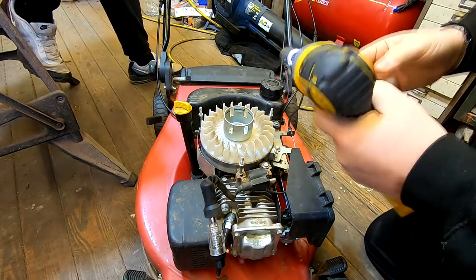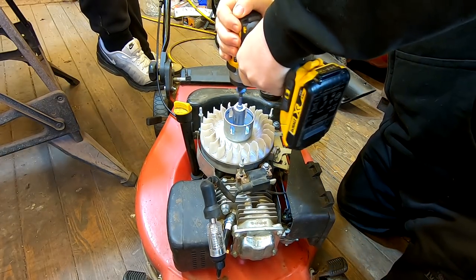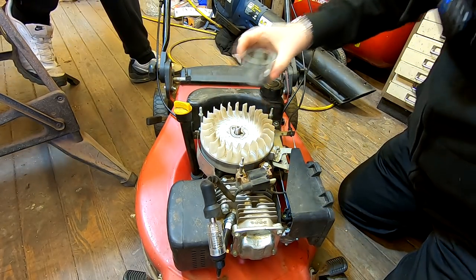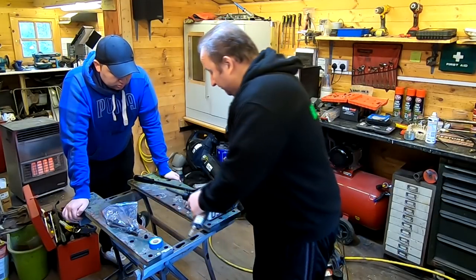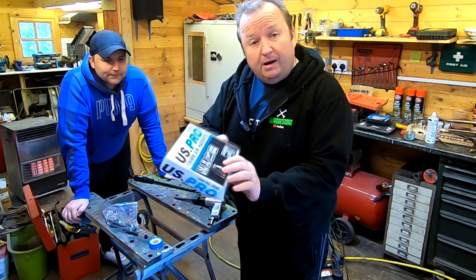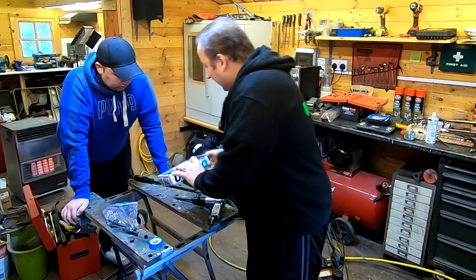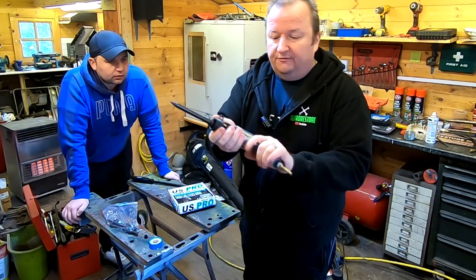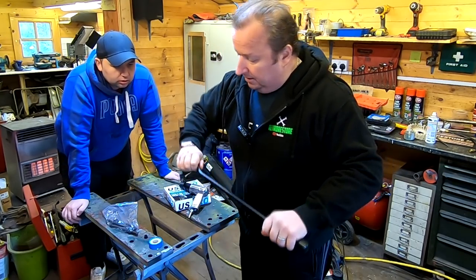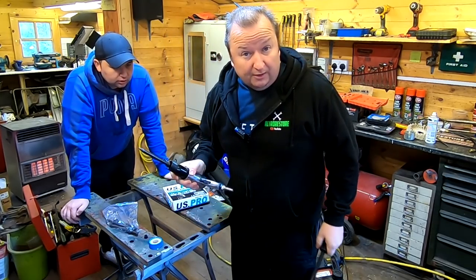We've got our impact gun now. That should just zip this off in no time. There's our nut off, there's our little cup. I just wanted to show you this as well - thanks to my lovely subscribers. I got this from Mick Mowers. It's something I've wanted for quite a while - it's an air hammer and it's ideal for taking off the flywheels on lawnmowers without damaging them. I've also got one of the new pry bars from another subscriber. Let's put these into good use and get that flywheel off.